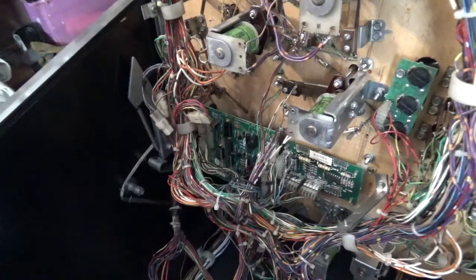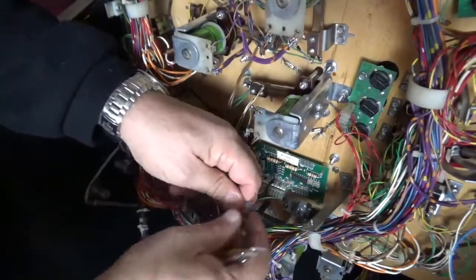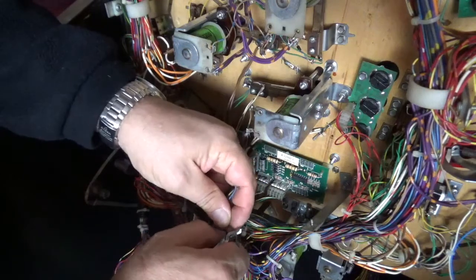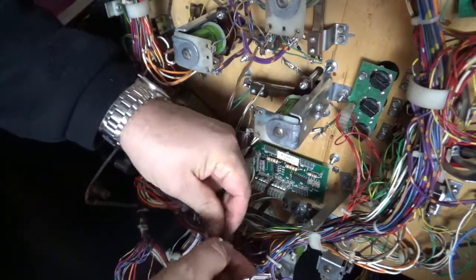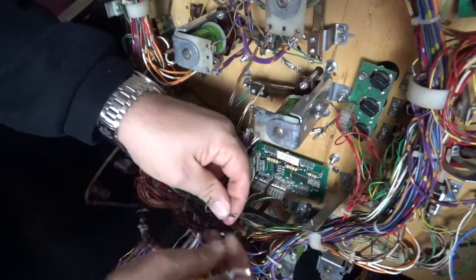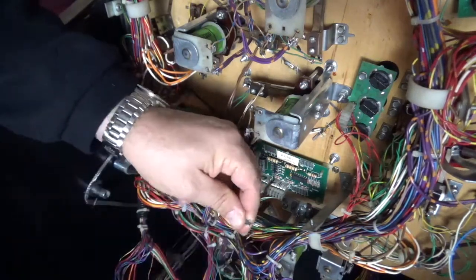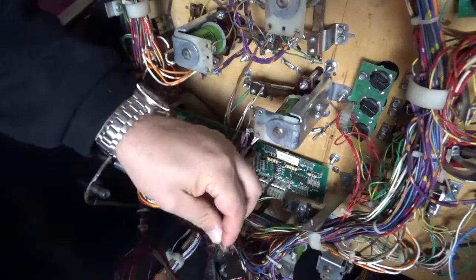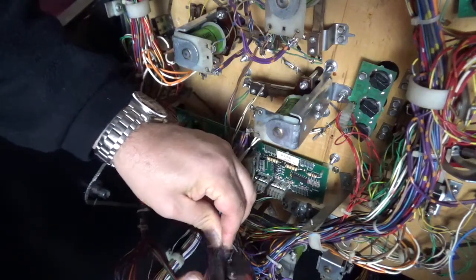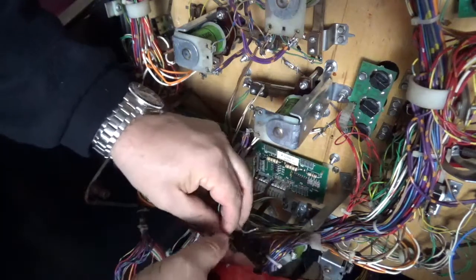I start off by getting a nice clean bit of wire. I'll cut it off because the wire is a bit burnt on all of them and very fragile, so it's not doing anyone any favors. Then I'll strip back each of the wires to a point where I can get the crimping on.